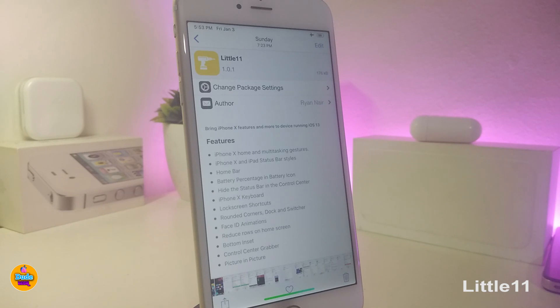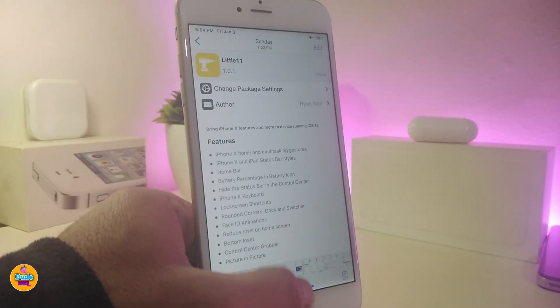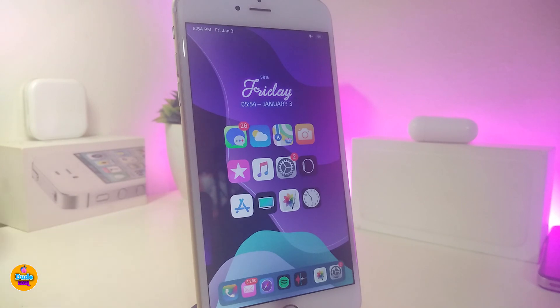The next one is called Little 11. Once you download this tweak on your jailbroken device, it will bring iPhone X features to non-X devices. Most of the features — all the gestures, all the things you've seen on iPhone X or above — will come with this tweak. So Little 11 will bring most iPhone X and above features and gestures into non-X devices.